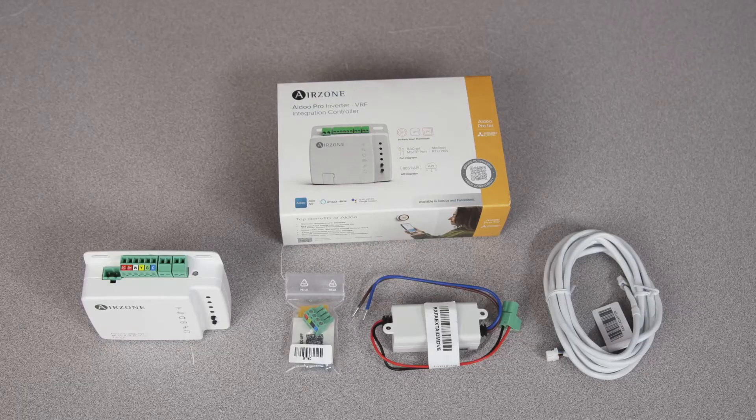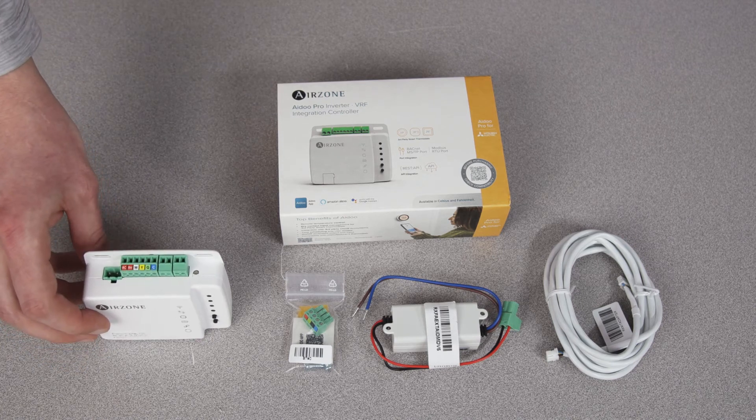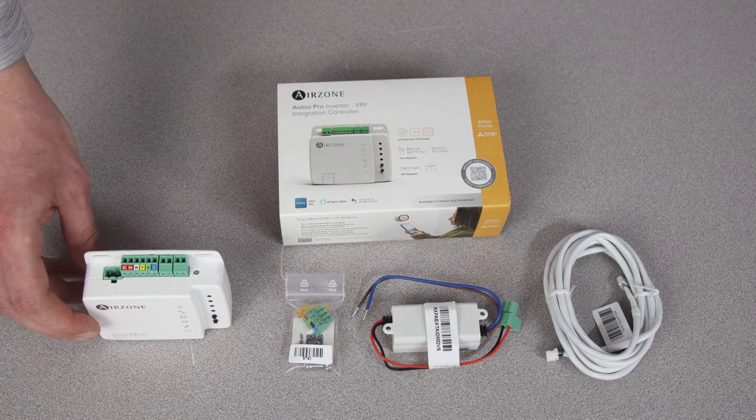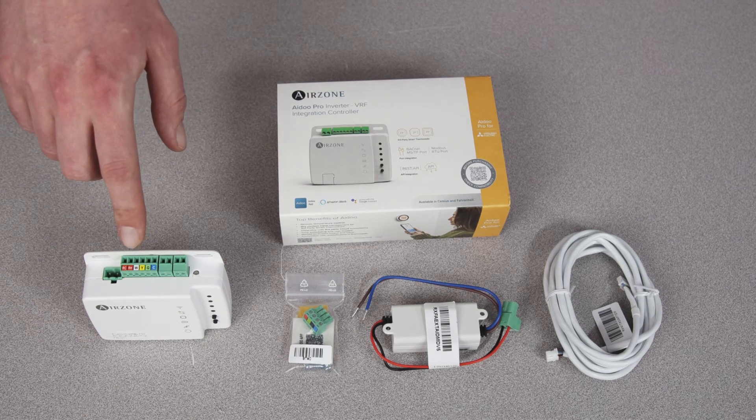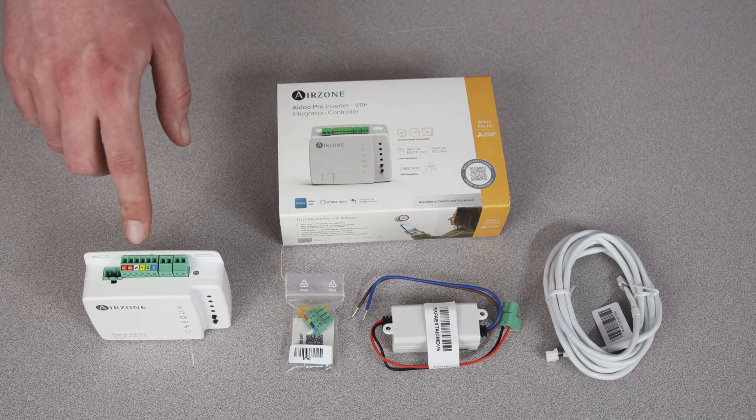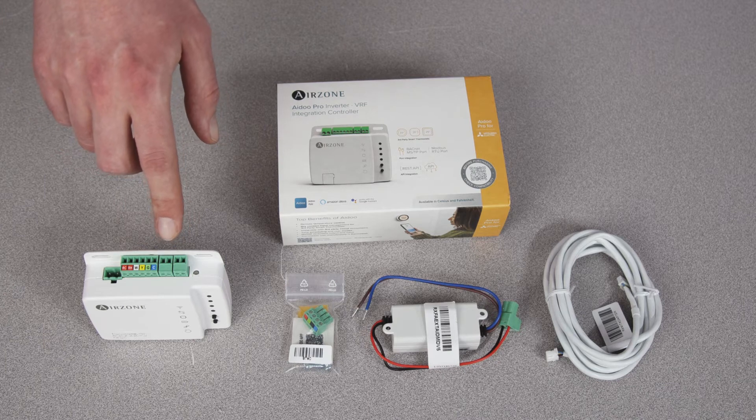Here I'm going to take you through what's in the box of the iDo Pro. Here you have the iDo module, which is similar to the Wi-Fi module except now you have the ability to tie in your third-party thermostat through this terminal block, and you have some additional outputs here.